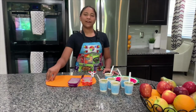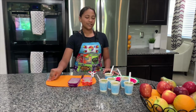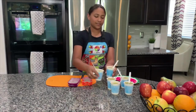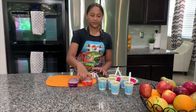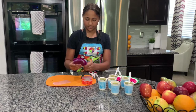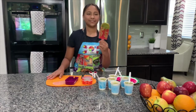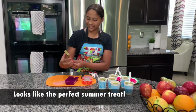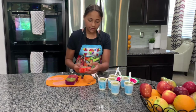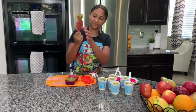I pulled my popsicles out of the freezer after about an hour, then added the kiwi, and put them back in the freezer for about four hours — and now they're done. This is what they look like. I think it's time to take them out of the mold. Let's start with our silicone ones. This is what this one looks like — it looks really pretty, actually. That one's cool — it's like a little pineapple, and you can actually see the little diamonds.